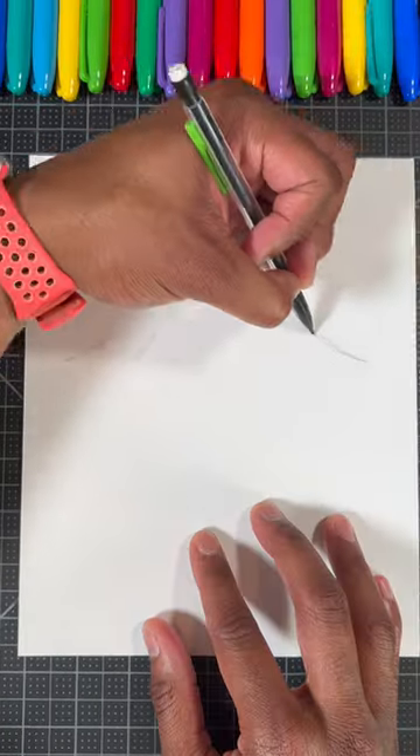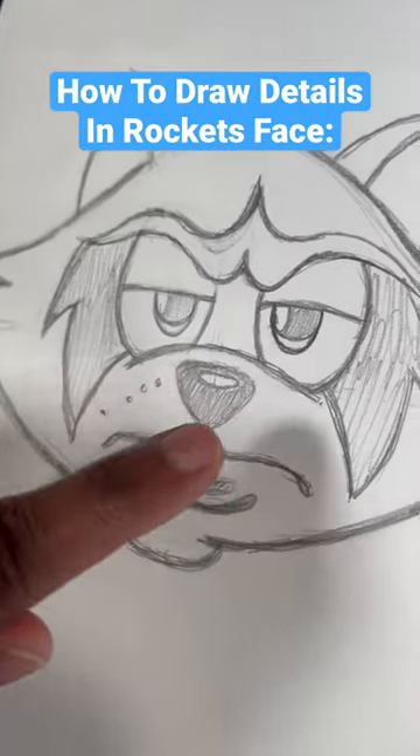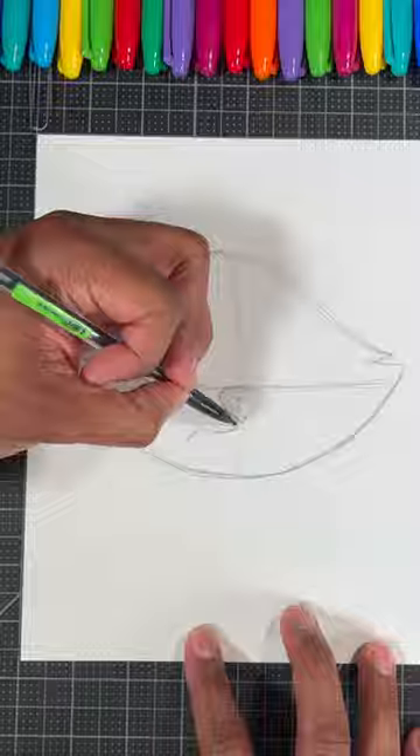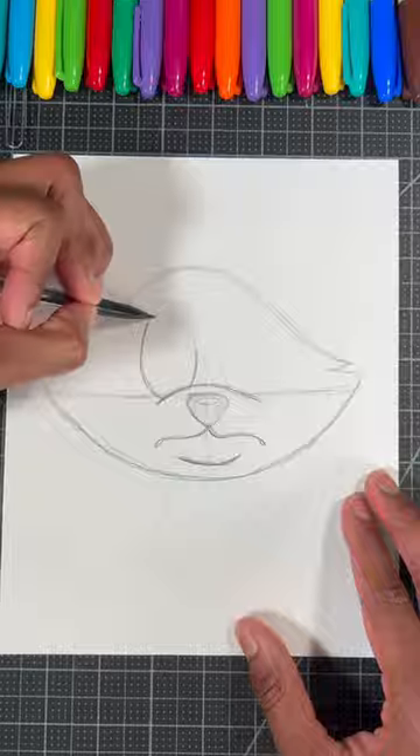Here's the easiest way to draw Rocket Raccoon. For our first step, we're gonna draw a slope like so, then we're gonna draw a curved line. Next, we're gonna draw details in his face by drawing this shape for his nose, a curved line on both sides for his mouth, and then a curved line for the bridge of the nose.